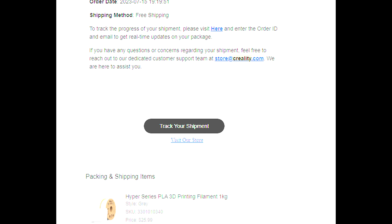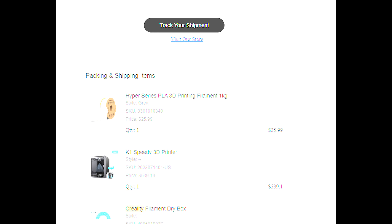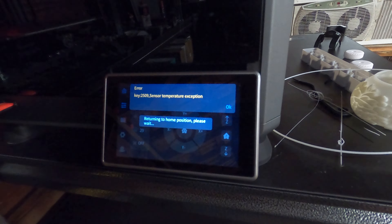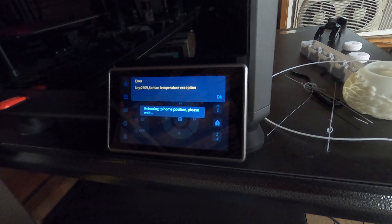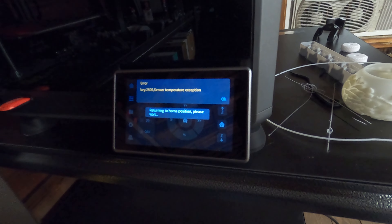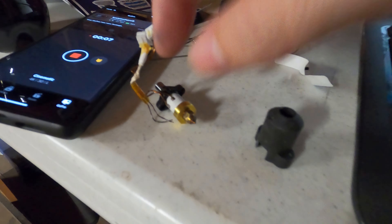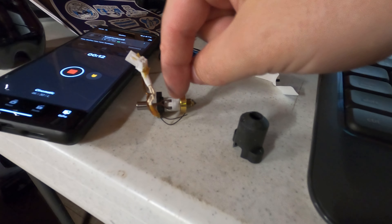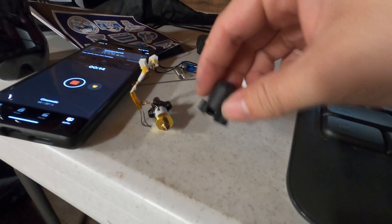Here's the confirmation email where I originally ordered it. The error is key 2509 sensor temperature exception. You can see the issue here — the thermal resistor wires are no longer connected.